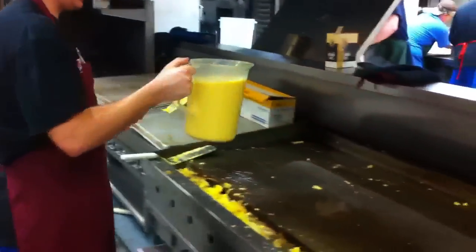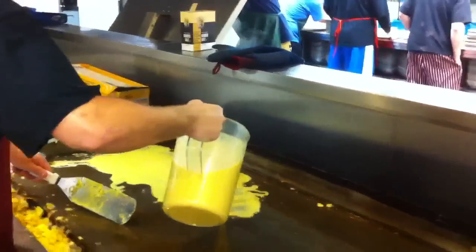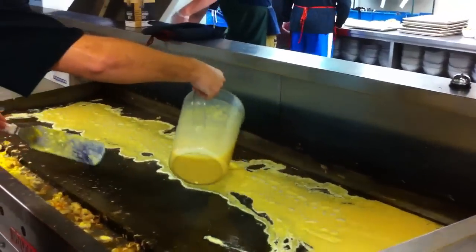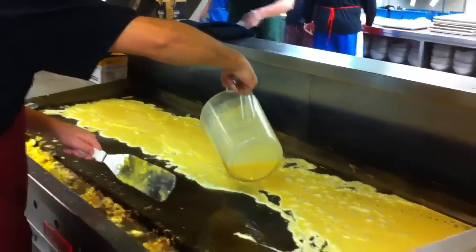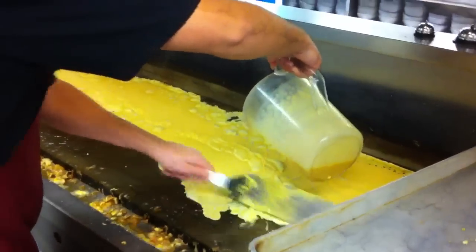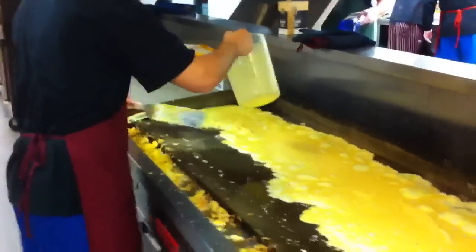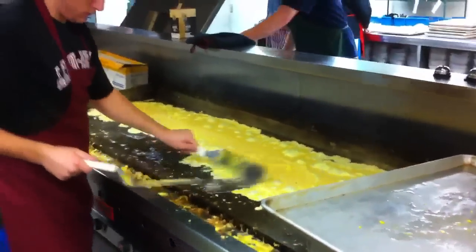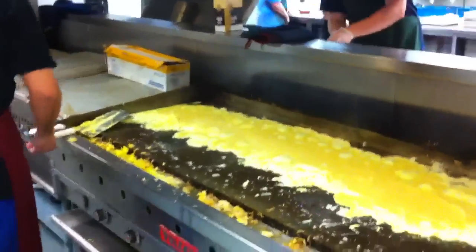He's going to take the eggs that he poured into a one-gallon container and pour them on the griddle real nice. And now he's going to get the salt and pepper mix that we prepared and sprinkle it on there for bringing out the flavor.